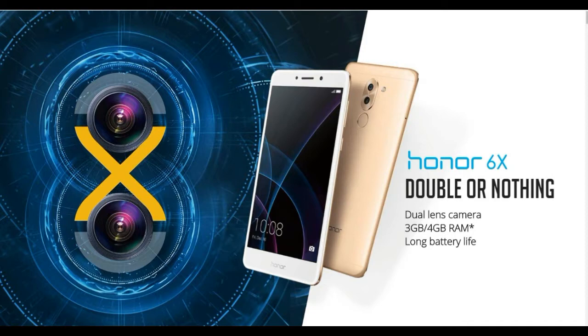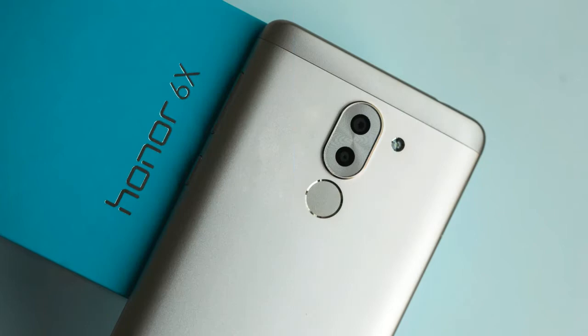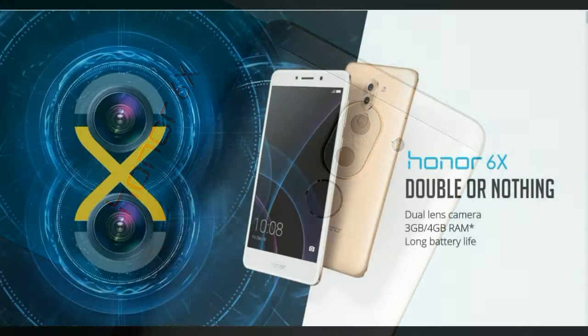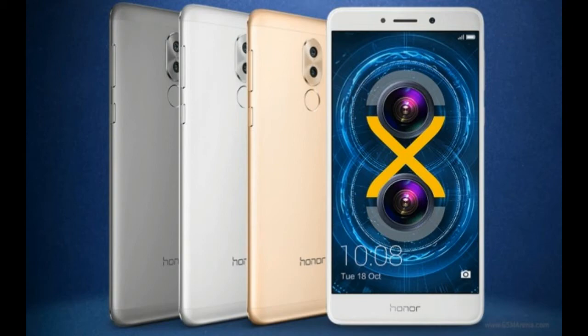Let's get started with the Honor 6X unboxing and review. This is the camera performance — it features a dual rear camera. It comes in a 3GB RAM, 32GB ROM variant and a 4GB RAM, 64GB variant. The Honor 6X is available now.